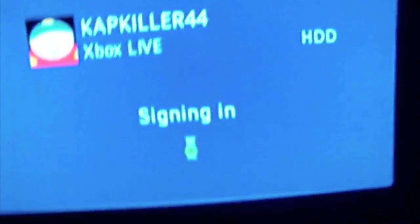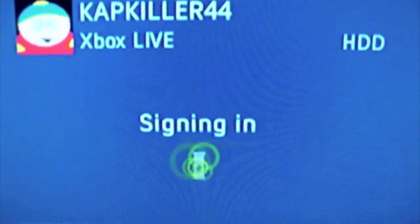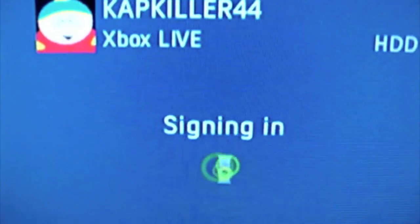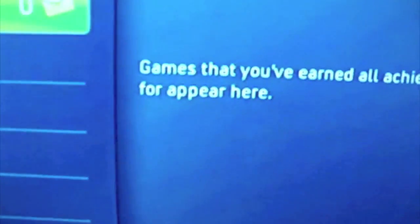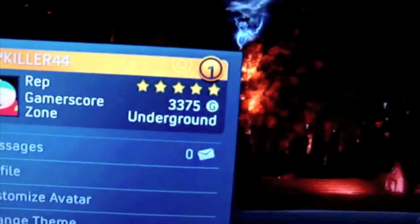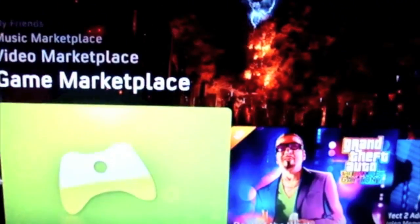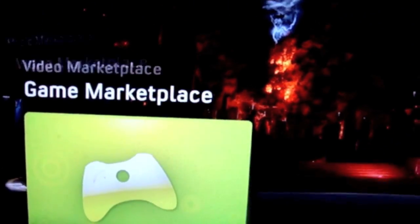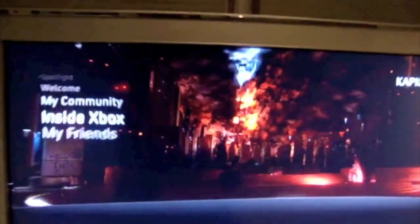Then go to your Xbox, go to your name, go to Connect to Xbox Live, and it is signing in. And it is signed in to Xbox Live. All the ad feeds are here, the game marketplace I can go into — everything is here. Xbox Live, just like that. My friend list, everything.